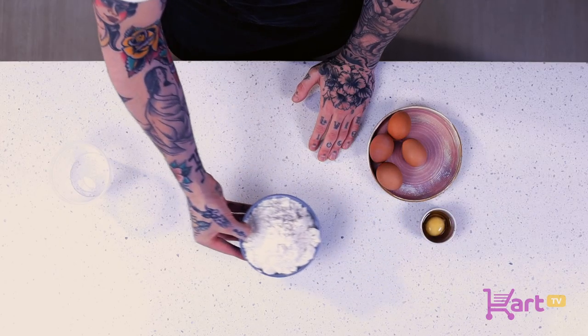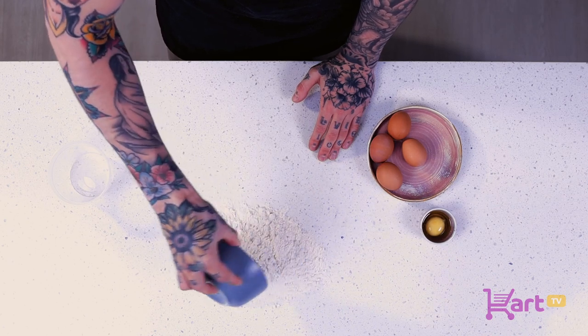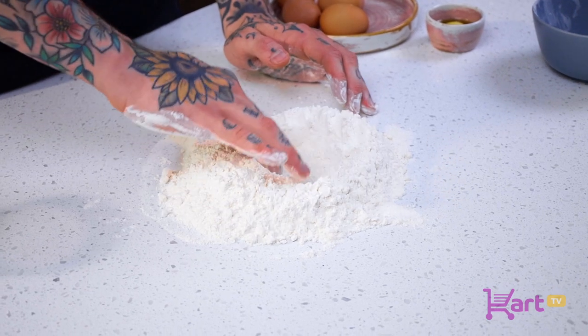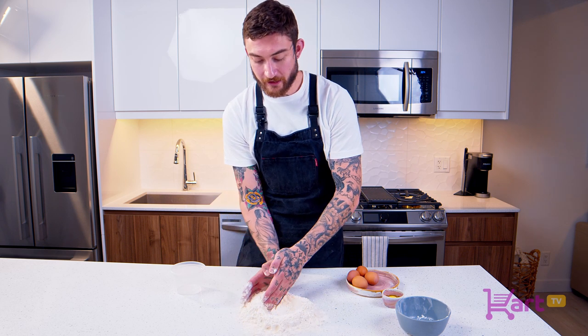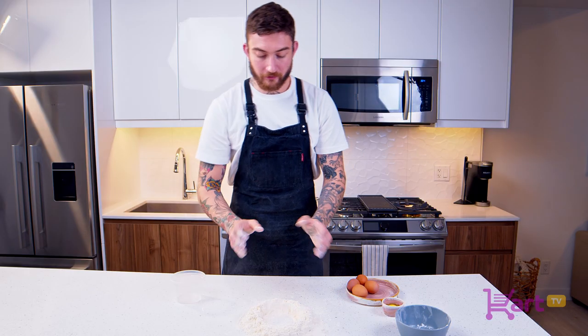We're going to use our tabletop today. We're going to pour our flour right onto the counter and then form it into a well — just a nice, almost volcano shape. We want to make sure that all the sides have a nice even wall.